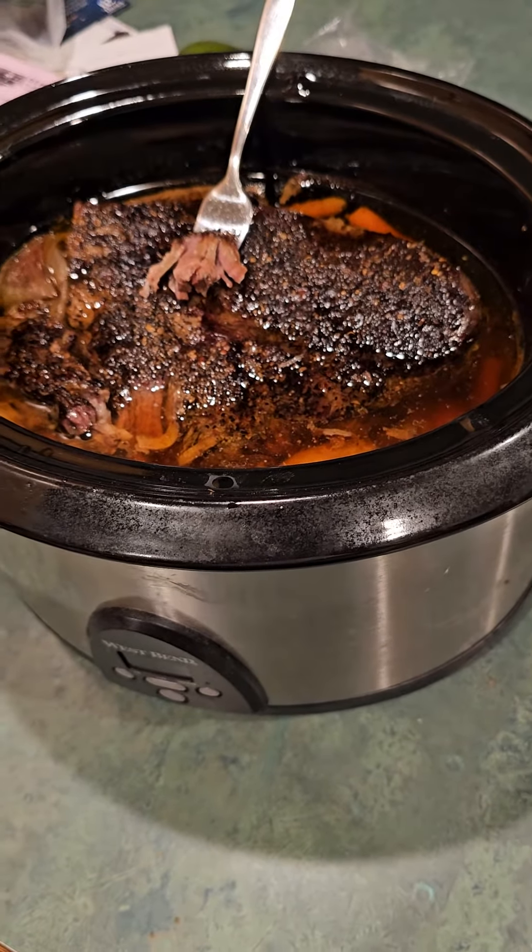The potatoes are tender, the carrots are tender, and the roast — look at that — it just falls apart. It's not overcooked, it's still a little pink. Man, does it taste delicious. It smelled so good, I got up at five o'clock, came out here, took a bite, and I was like, wow.